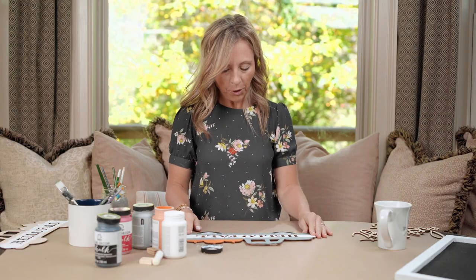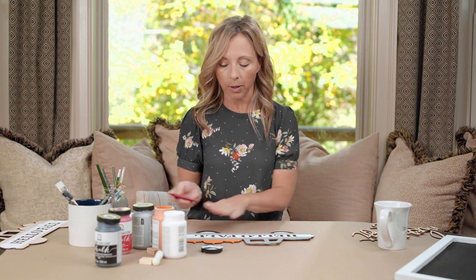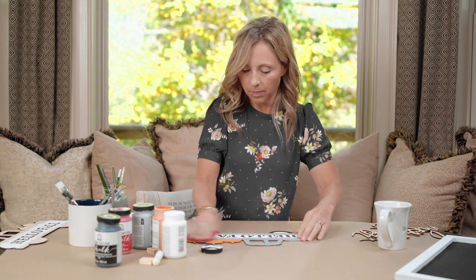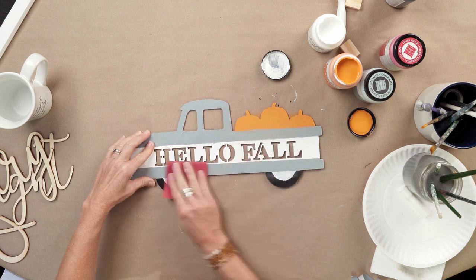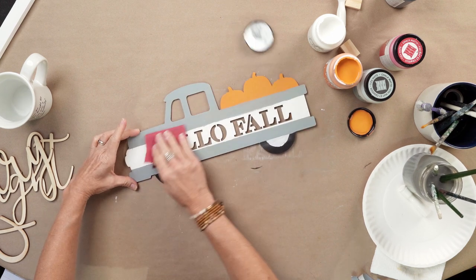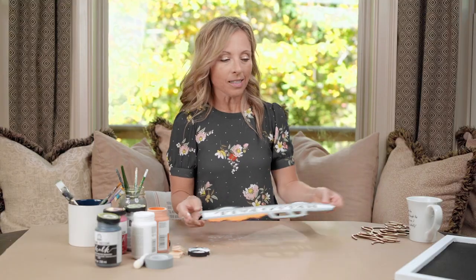Now that your farm truck is dry, take just a medium piece of sandpaper and lightly go over it. Then set that to the side.